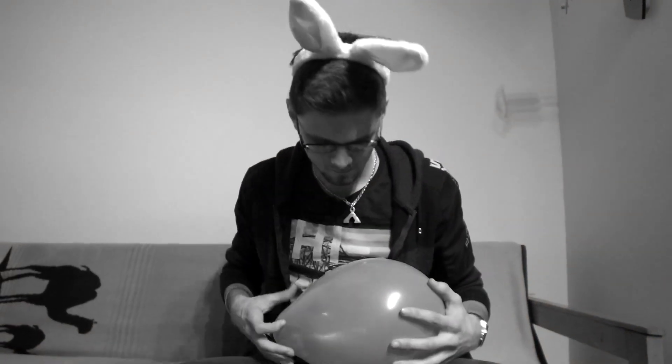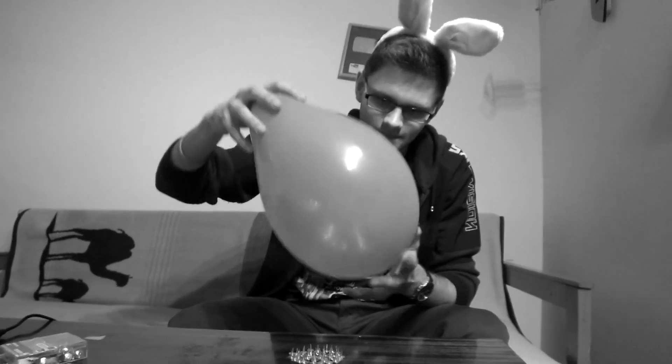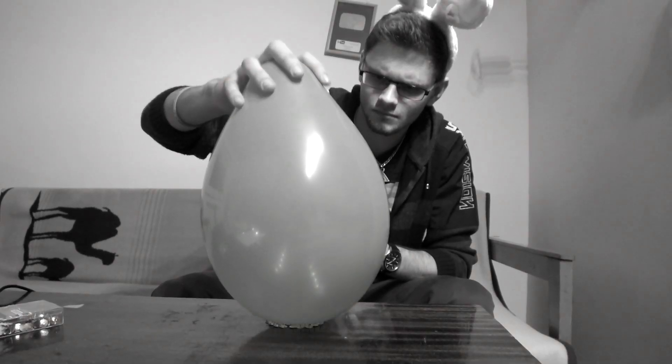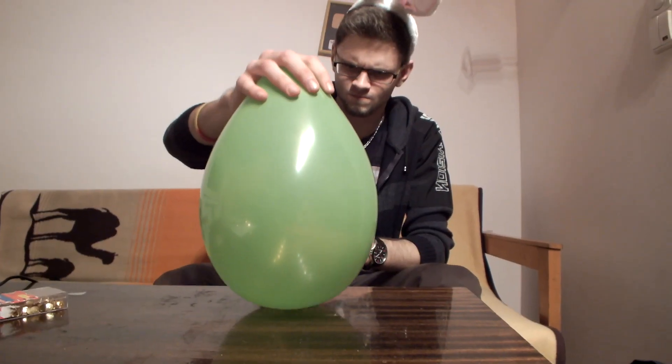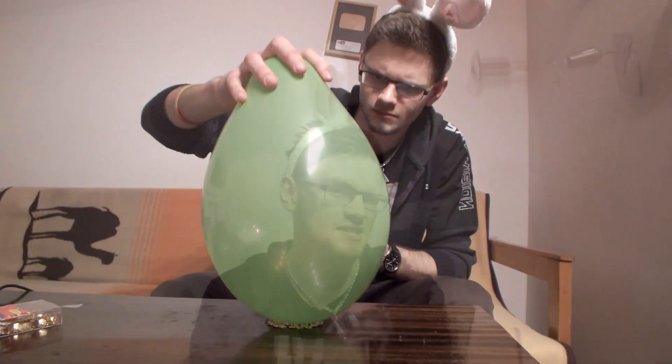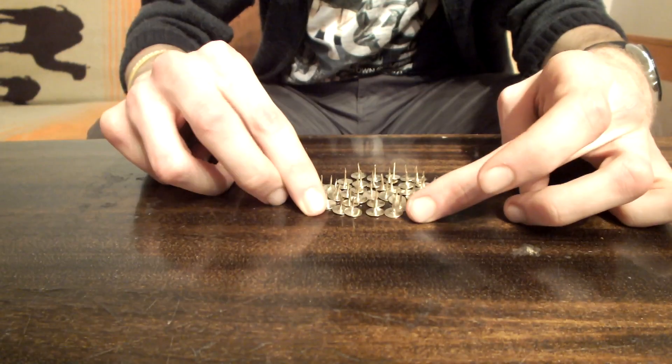What do you think will happen when you put a balloon on a lot of pins? As you can see, the balloon also exploded, but this time you needed a little bit more force than the last time. That's because the pressure was distributed along more pins.